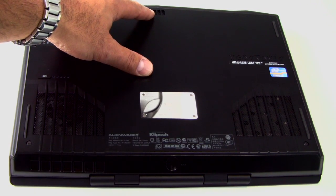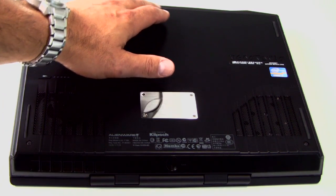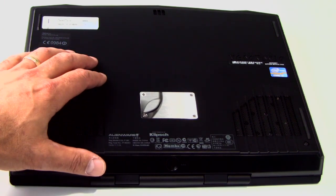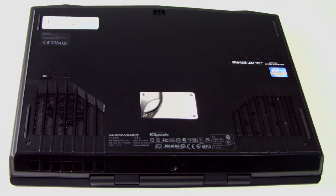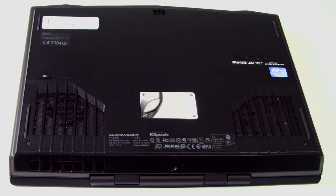Up top on the bottom panel there's a small speaker port for the Klipsch speaker system center channel, which adds a nice spatial effect. This is a 2.1 Klipsch speaker system onboard. We'd also point out that the 8-cell battery in the M14X is not user serviceable — there are no doors or latches to give you access to the battery.